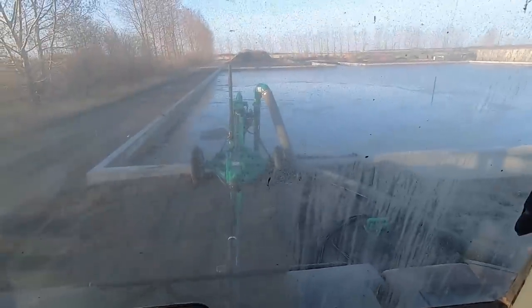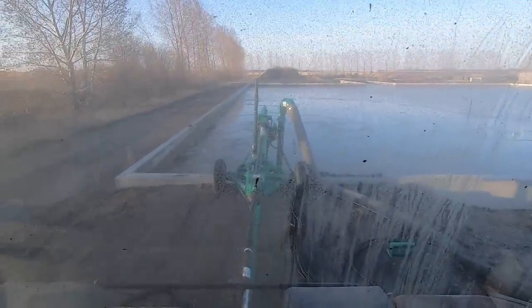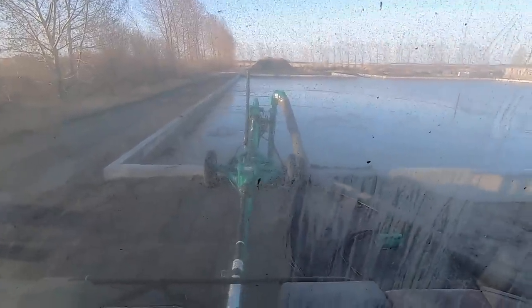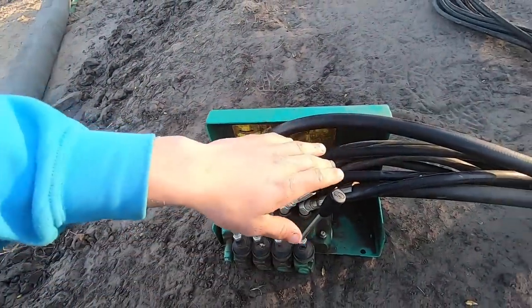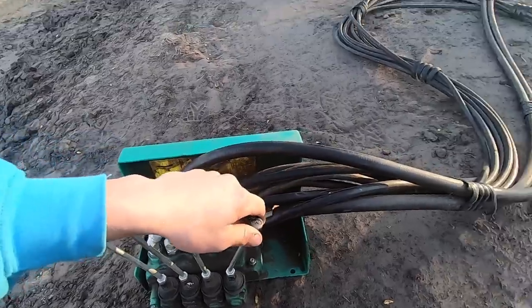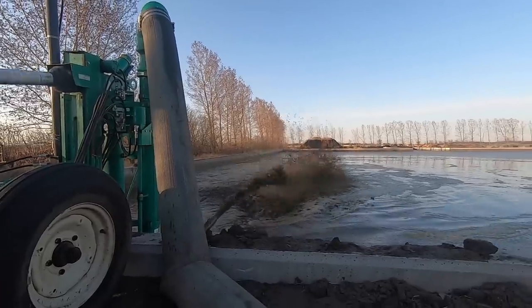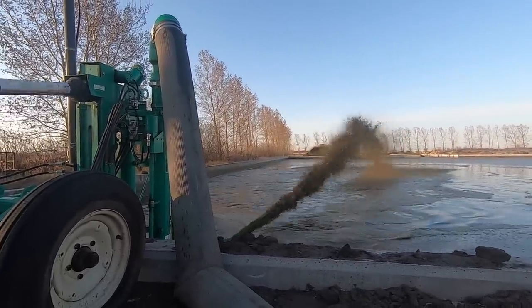This pump here is just run on the PTO of the tractor. We leave the tractor at about 1800 RPM and it fills up the tank in about three minutes. To actually control this pump, we've got four levers and that runs off the one hydraulic in the tractor. First load is full — let's go head out to the field and dump it.